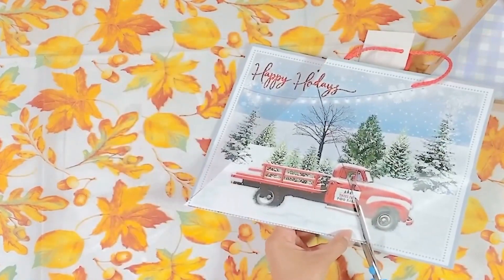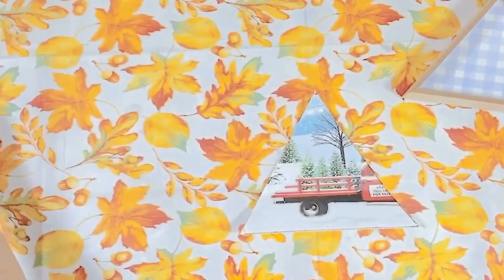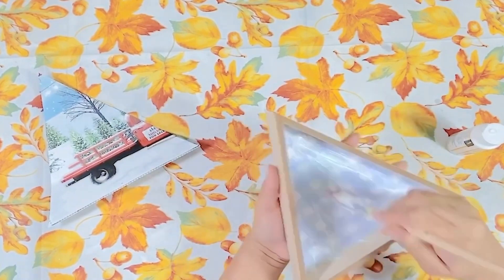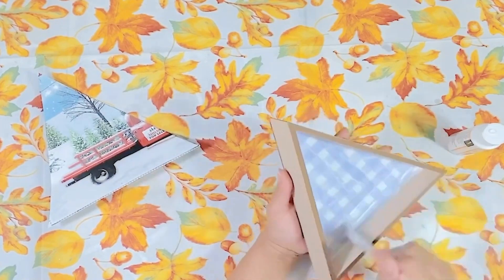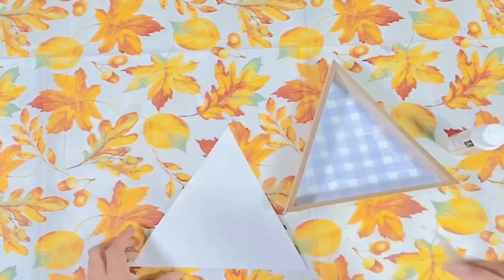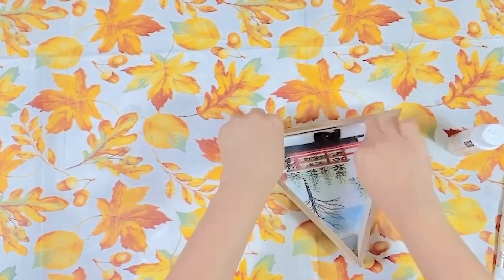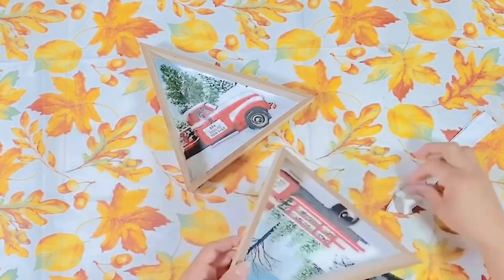Miss Nancy is going to be adding some Mod Podge to her wooden triangle, then take this Christmas truck image and place it right on top. It fit perfectly. If there is any excess, you can easily take your X-Acto knife and trim it down and fix it up a little bit. She repeated that process with both images because she has two wooden triangles.